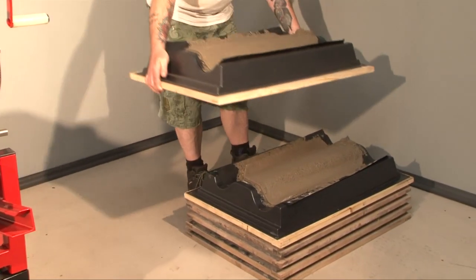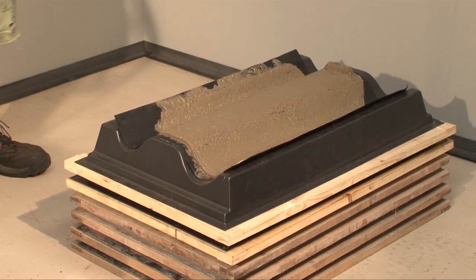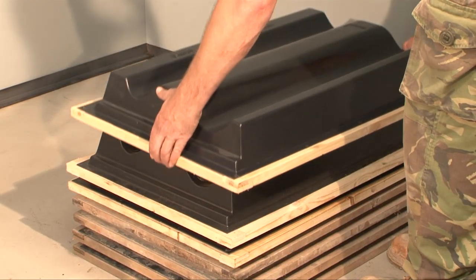Stack the mould on the floor and place all completed moulds on top of each other to a manageable height. Make sure the last tile is covered for curing.